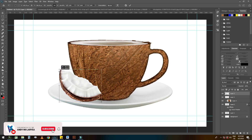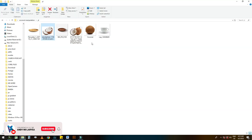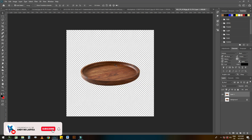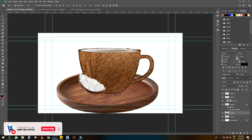Let's resize it a bit. Now I want to change this plate — this is the plate I downloaded to replace the white one. Let's crop and add it to our working space. We place this one under the cup.